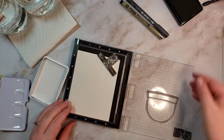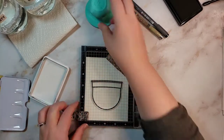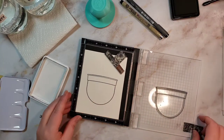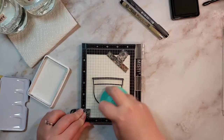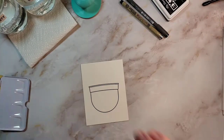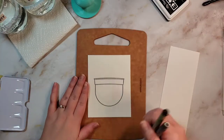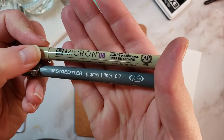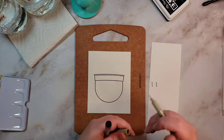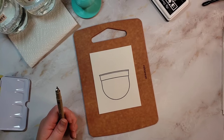I'm going to ink this up twice and use my Pressure Pal to get even pressure and an even image. I'll link the Pressure Pal down below as well. Just two ink layers on that one. Then I need to match with one of my pens the thickness of this line, so I'm going to look at what they each look like. I'm going to go with the size 8 micron pen.